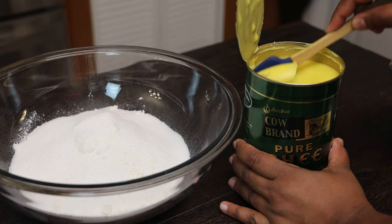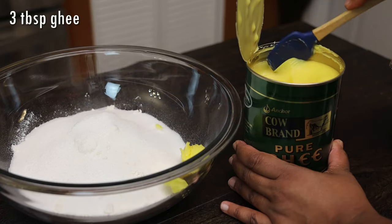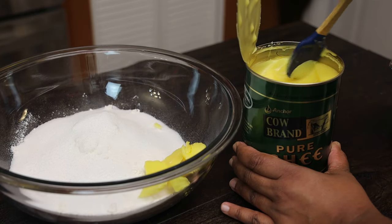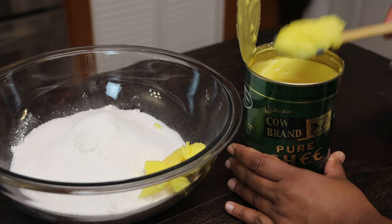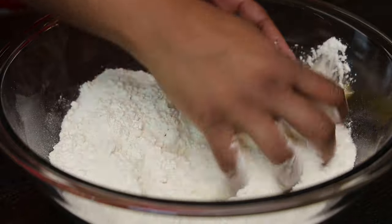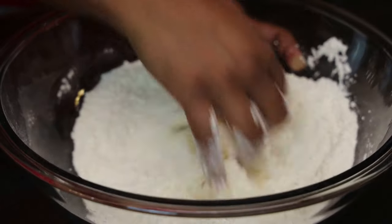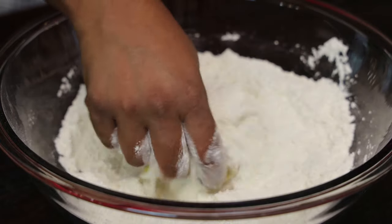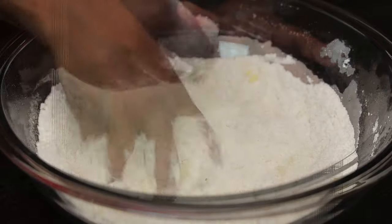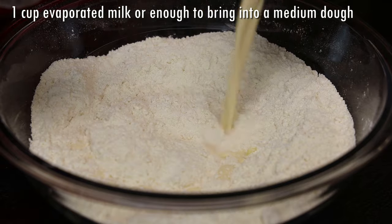All of the ingredients seen here can be found at BDC Supermarket. We're going to add in the ghee and mix it into the flour until it resembles fine breadcrumbs. You have to use ghee to make this recipe — it's not going to taste the same and it's not going to come out the same if you try to use butter or oil.